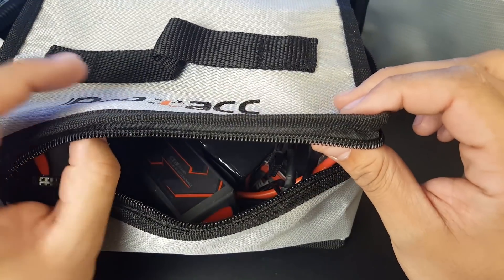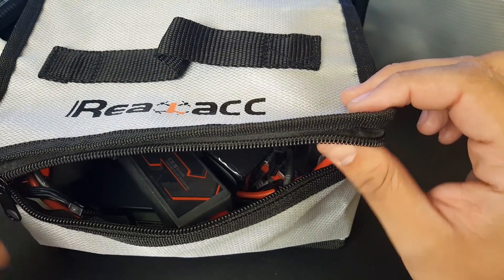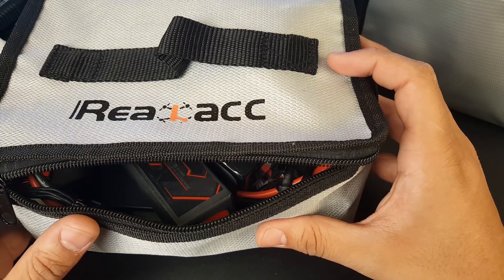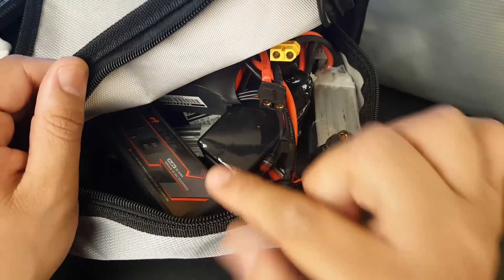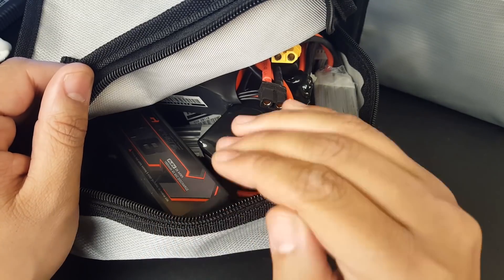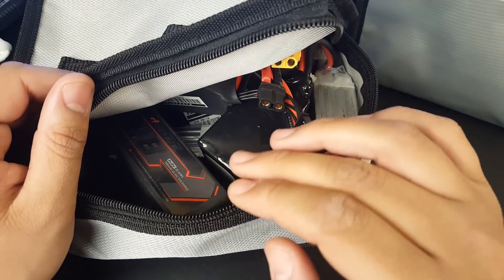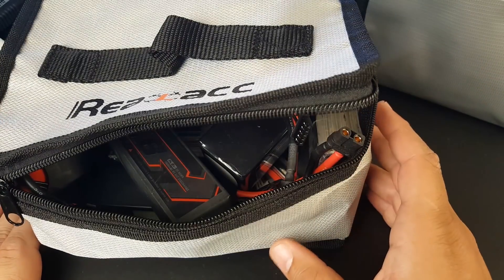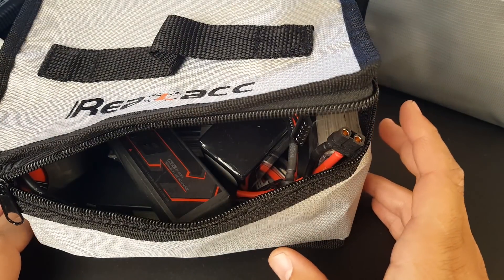It'll buy you that extra couple of seconds to grab a hose, a bucket, or get a person out. I take every single safety precaution I possibly can with these because I have absolutely no trust in any battery at all.